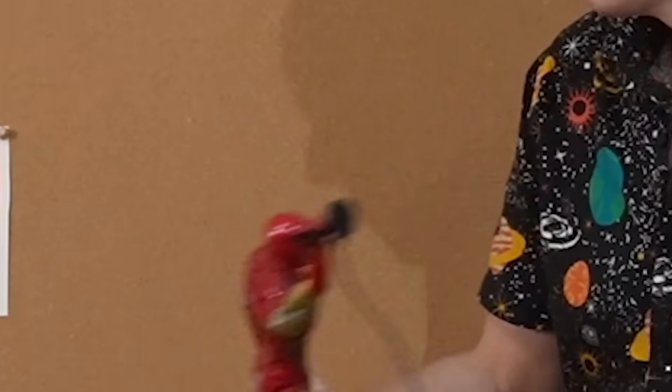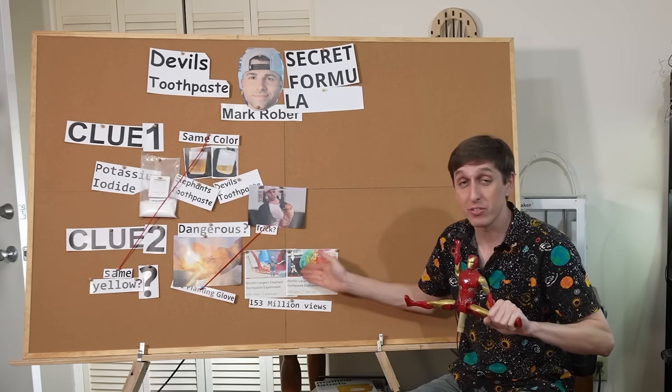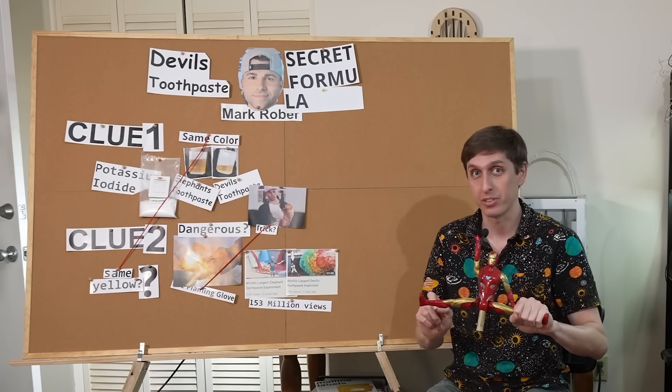I'll tell you why: 153 million views. Two of his elephant's toothpaste videos got 153 million views. It is in Mark's best interest to keep this secret formula for himself. But guess what, Mark? I want some of those views too.